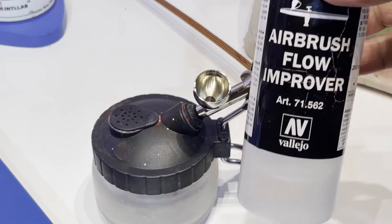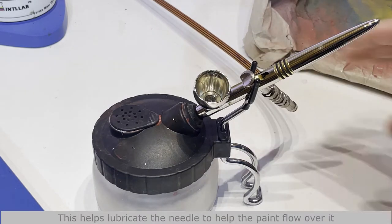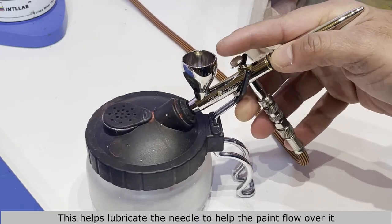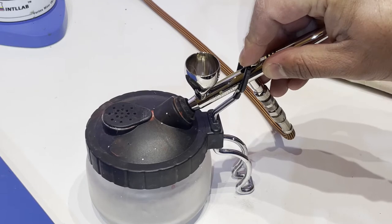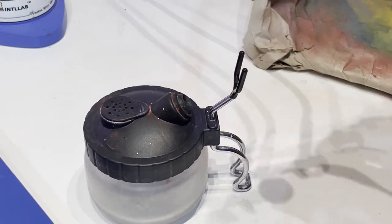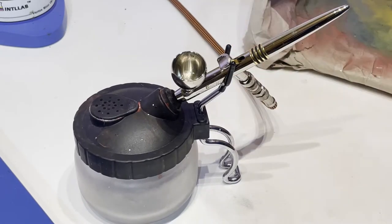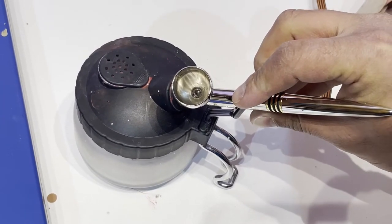I'm going to take some flow improver and pour it into the empty cup - not that much. I'll run that through the airbrush. This is a double-action airbrush: push down for air, then pull back to let your medium come through.